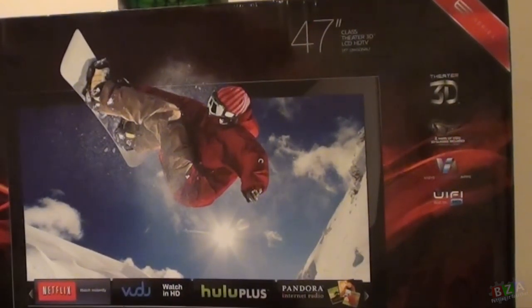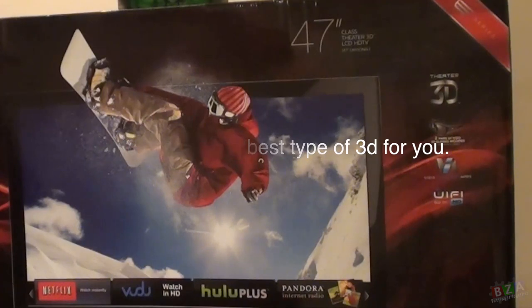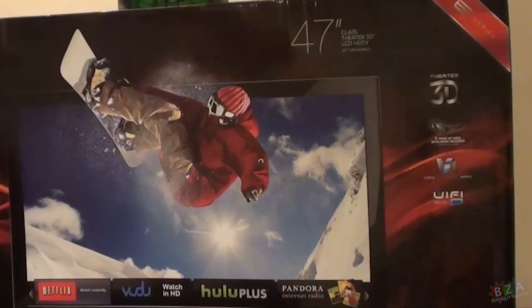The type of 3D it supports is side-by-side — also known as SBS — and top-to-bottom, also known as TB. It also has another one called Sensio 3D, which I'm not really sure of; I've never heard of it before. It does actually have the Real D 3D logo on the side, so you'll be able to use those glasses.